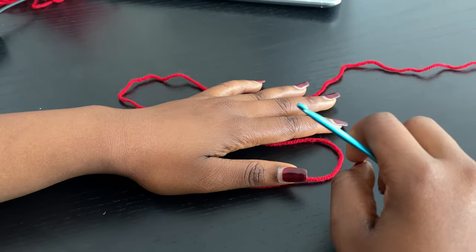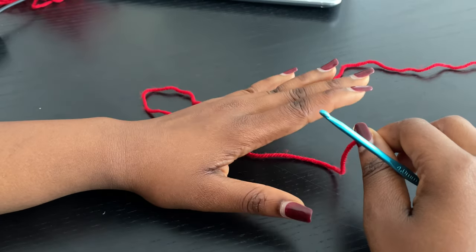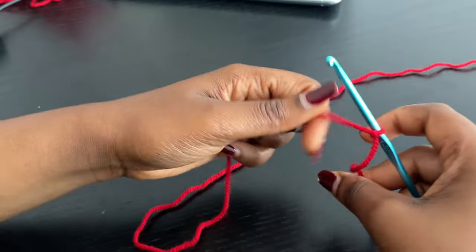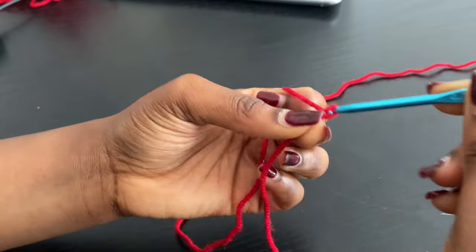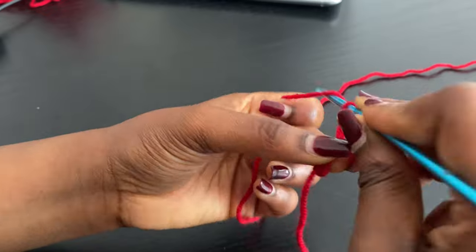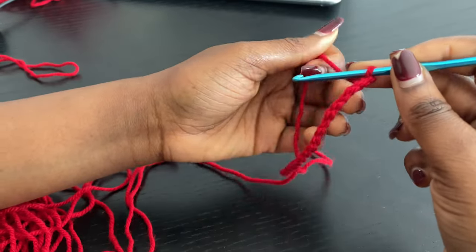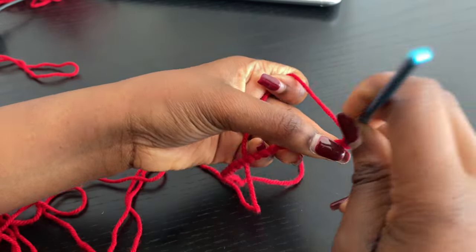So we are going to start working on the front panel now. For that we are going to again like I showed you, I chained a total of 20 plus 2 which is basically 22. So right here I'm going to go ahead and make a slip knot and I'm just going to go ahead and chain a total of 20, then chain an extra 2. After chaining the extra 2, I'm going to go into the second chain with a single crochet.